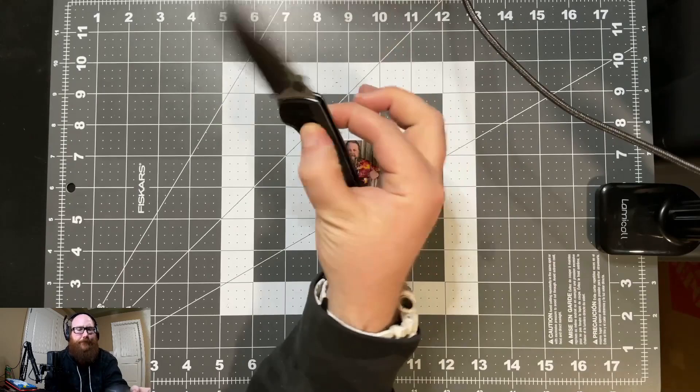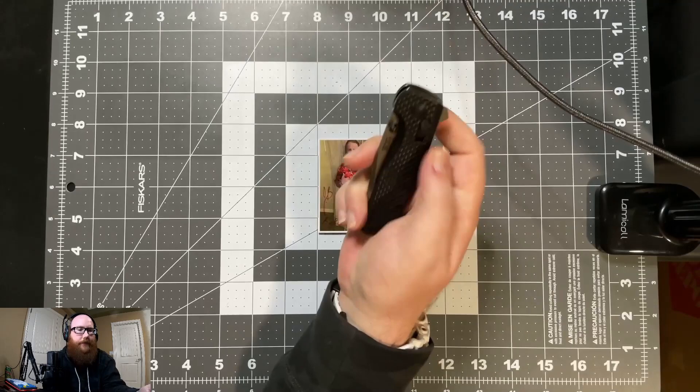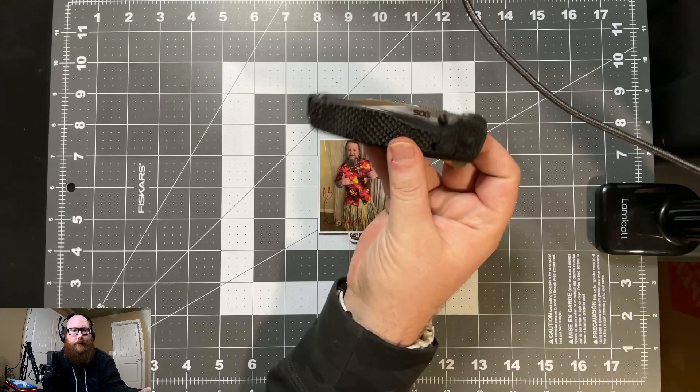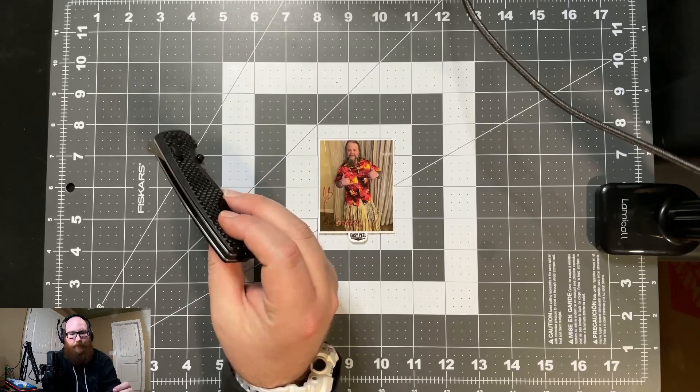They have it in D2, S35VN, and also the new LTE versions which are also Cryo S35VN, but the liners instead of steel use carbon fiber, which is actually kind of cool. I'm curious — I think I'm going to try and pick one of those up and see if it's any better than this one, which for the longest time was their top-of-the-line version of this knife.